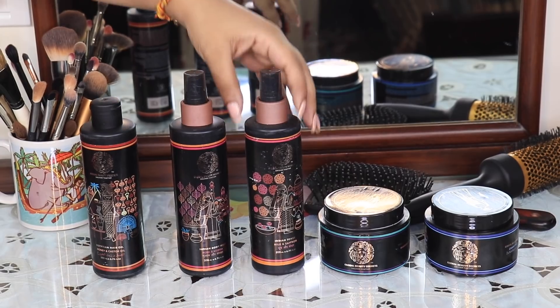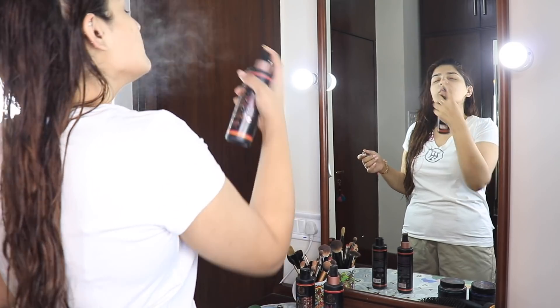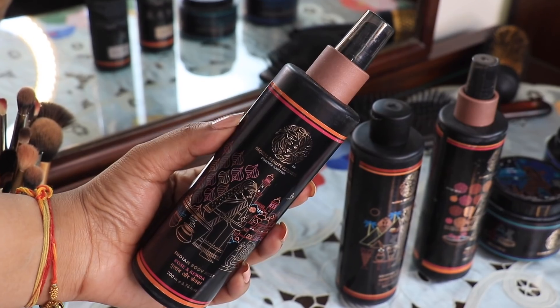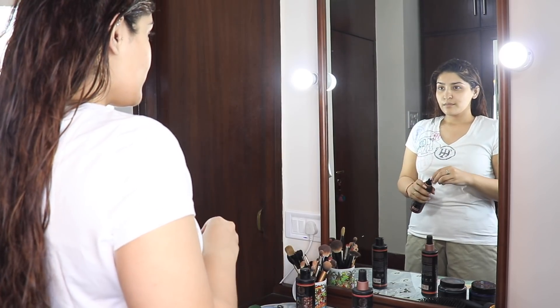Now I'm going to delve into some skincare. I'm using the Indian Milk and Saffron Toner, which is from the Sacred Ritual of Panchamrita, and I'm going to spritz it all over my face. You can spritz it throughout the day to refresh your skin. Then I'm taking the Indian Rose and Kevra Body Mist, which will not only make you smell good but also hydrate your body — and this is from the Panchamrita Ritual as well.